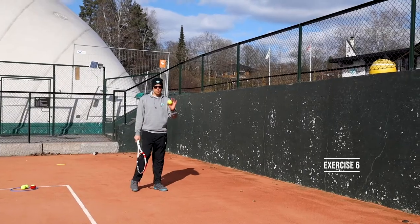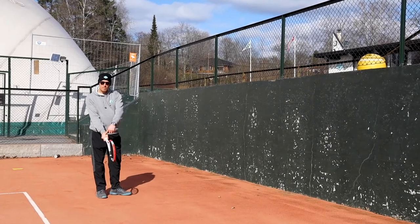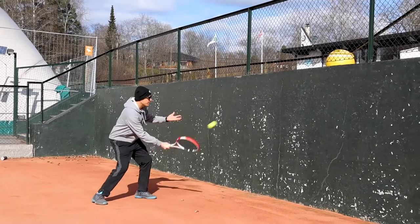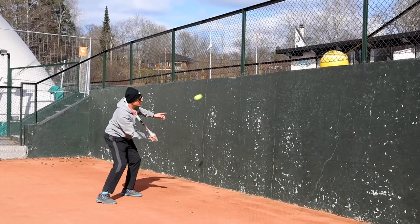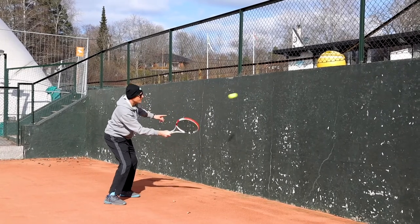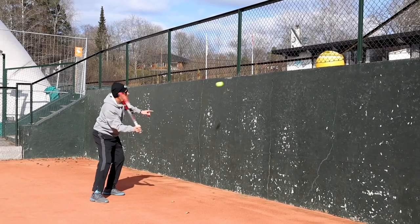For this exercise you need the ball, racket, and a wall to hit against. You're gonna have hammer grip and try to do volleys — forehand volley. Okay, sideways and control the ball. As many as you can without missing. Only forehand.